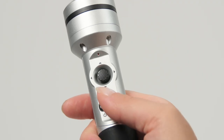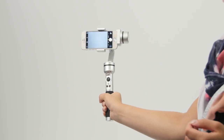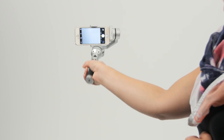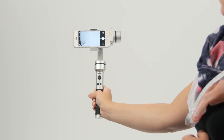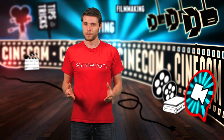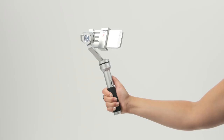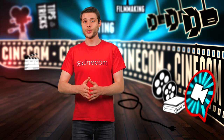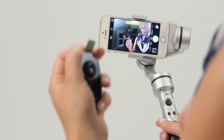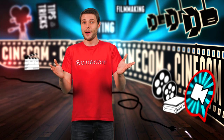Now you can choose between three different modes by double tapping on the record button. It can either follow your panning but keep tilting in place, it can both follow your panning and tilting, or completely lock the position of your phone no matter what movement you do. So you can either choose to push the camera into turning or use the joystick. The UOPlay also has Bluetooth to which you can connect your smartphone, then press to record with the button on the hand grip or use the additional remote control.